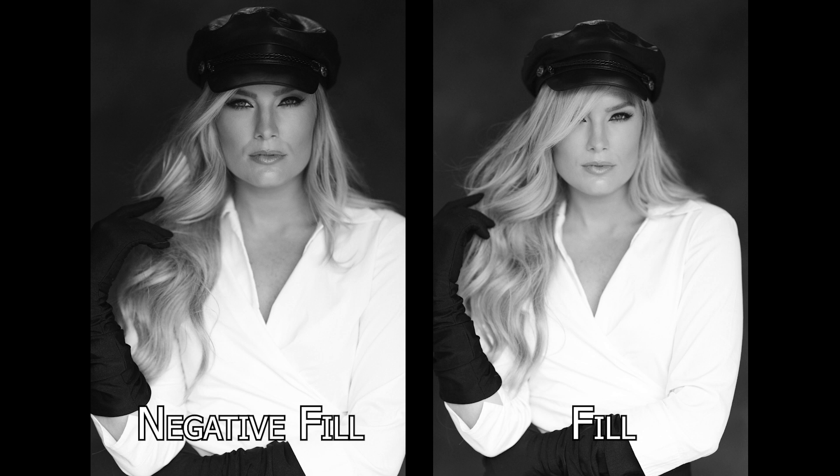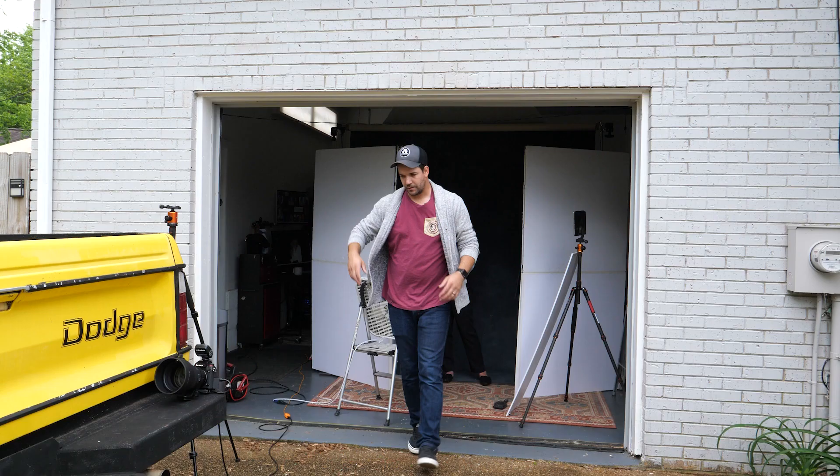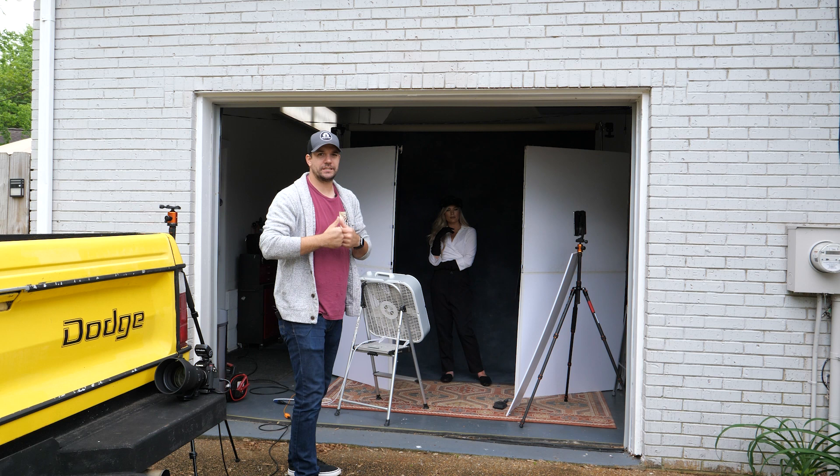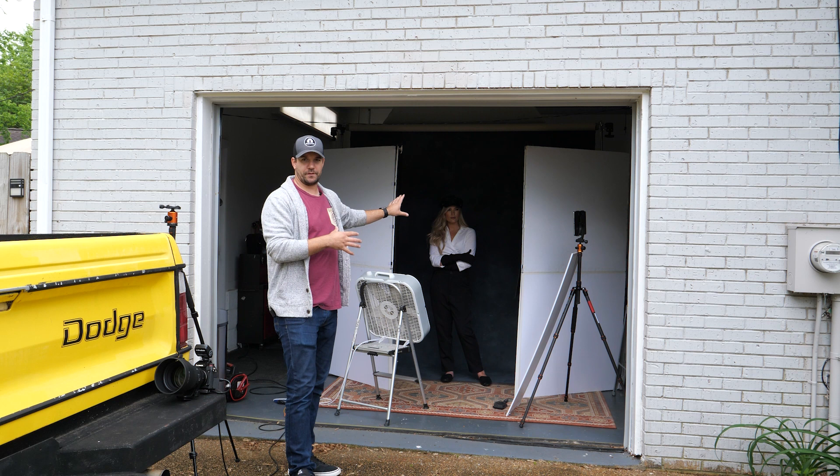Right there you can see the difference between the negative fill and the fill. It adds more contrast to her facial structure so you can really see her jawline a bit more. I like this better for this look. I could just have the V-flats flipped around to the backside — they are black on one side and white on the other — but I wanted to show you the difference and it was a little quicker just to clamp this up.